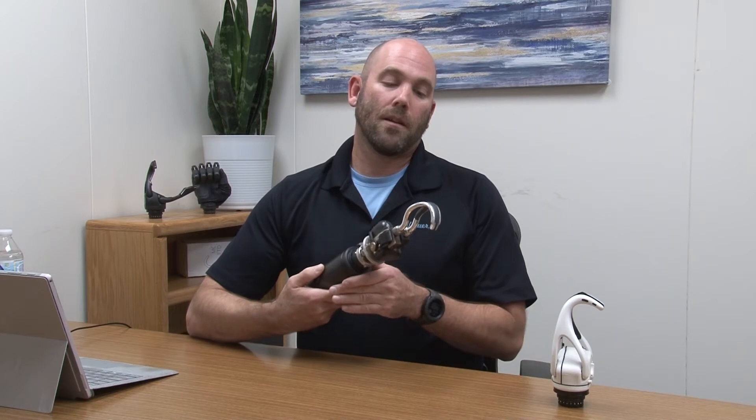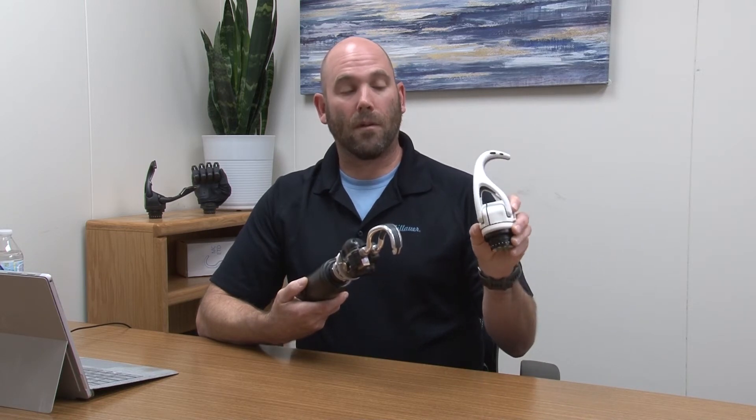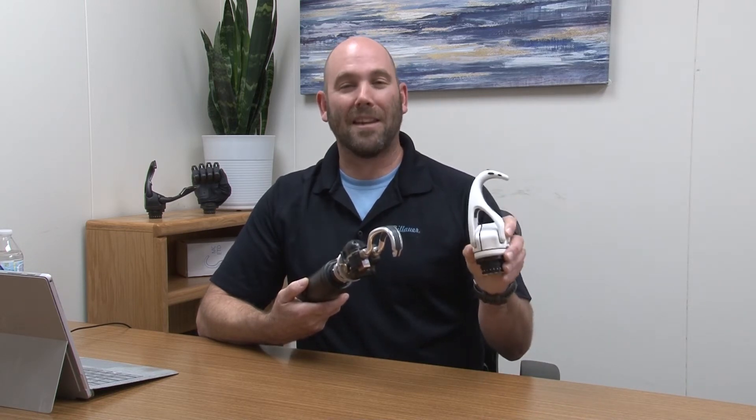Good morning. My name is Nate Sprunger and I'm one of the clinical educators here at Philauer Motion Control. We have designed one of the most robust and popular myoelectric hook devices out there on the market. Today we're going to talk about the ETD, Electronic Thermal Device, and we're also going to talk about the second generation Electronic Thermal Device, the ETD2.